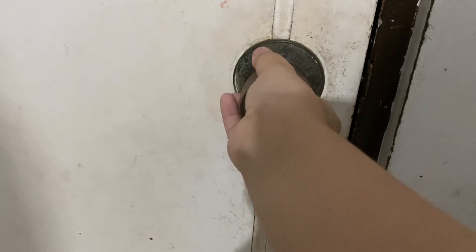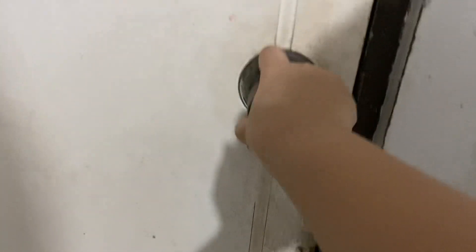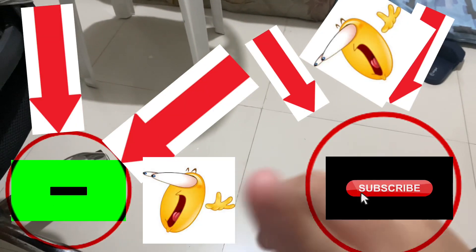You're going to twist it, and then after you twist it you're going to pull it, and now you've finally opened your door. Hope you find this video helpful — please like and subscribe!